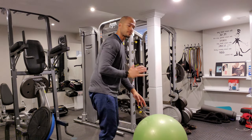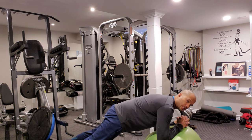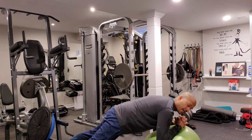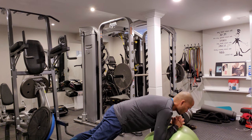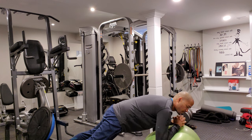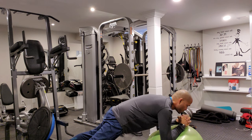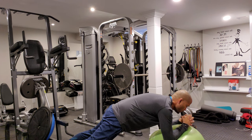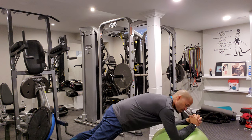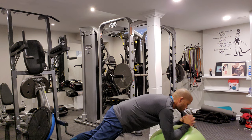Get into a plank position with your elbows on top of the ball. Widen the stance, and we're going to go up and down with our arms from 6 o'clock to 12 o'clock — 12 times. Nice control. We're hitting that core — keep that core strong. Glutes nice and tight. Engage your core, engage your glutes. 7, 8, 4 more — 9, 10, 11, 12. Good, excellent.